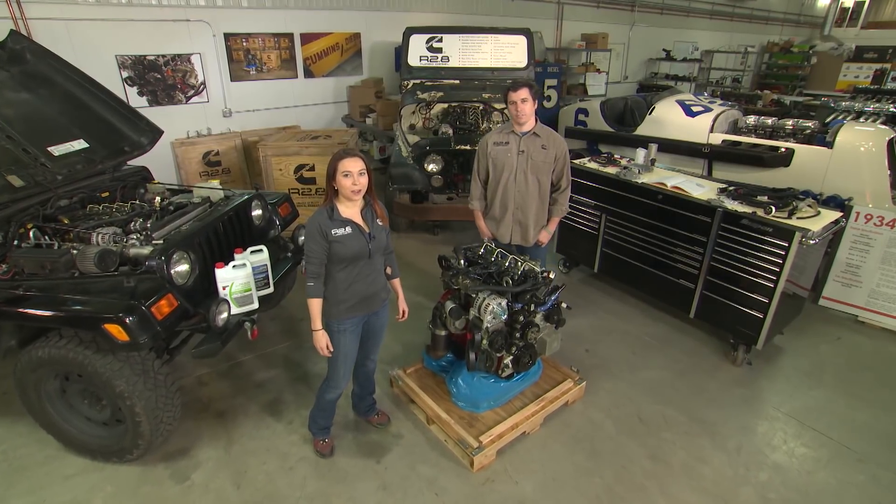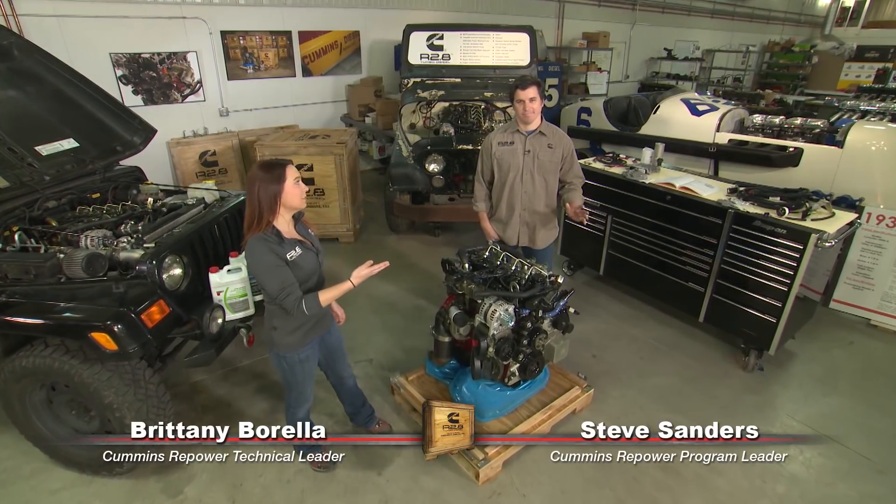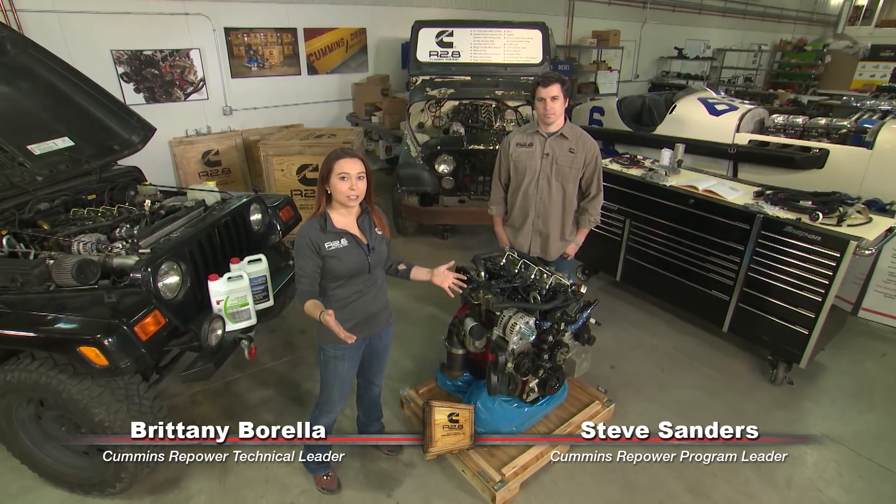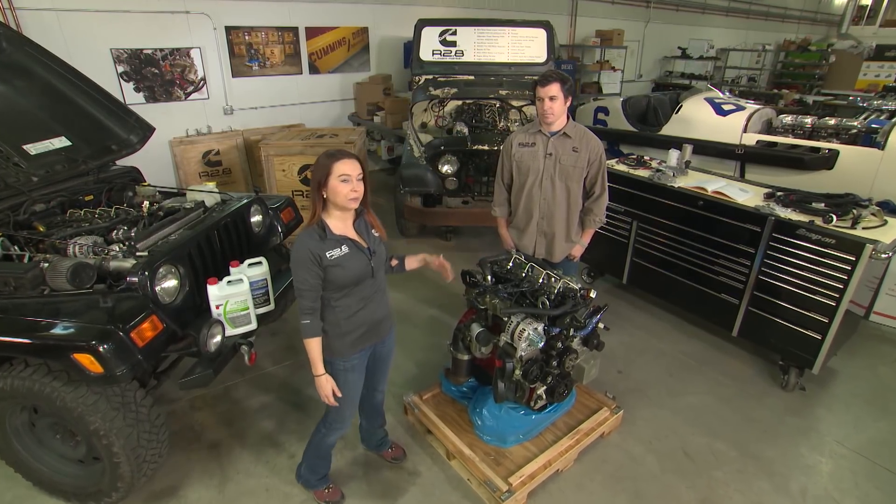Hi, welcome back to Cummins Repower Garage. I'm Brittany Barella here again with Steve Sanders, and today we're going to talk about the cooling package that you'll have to add to your R2.8 liter crate engine.